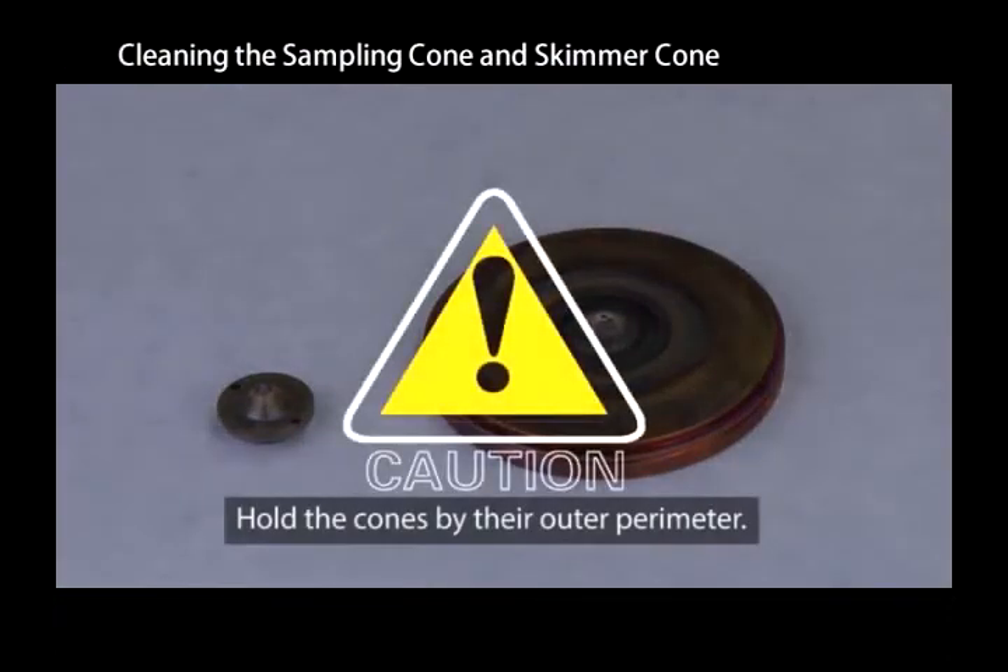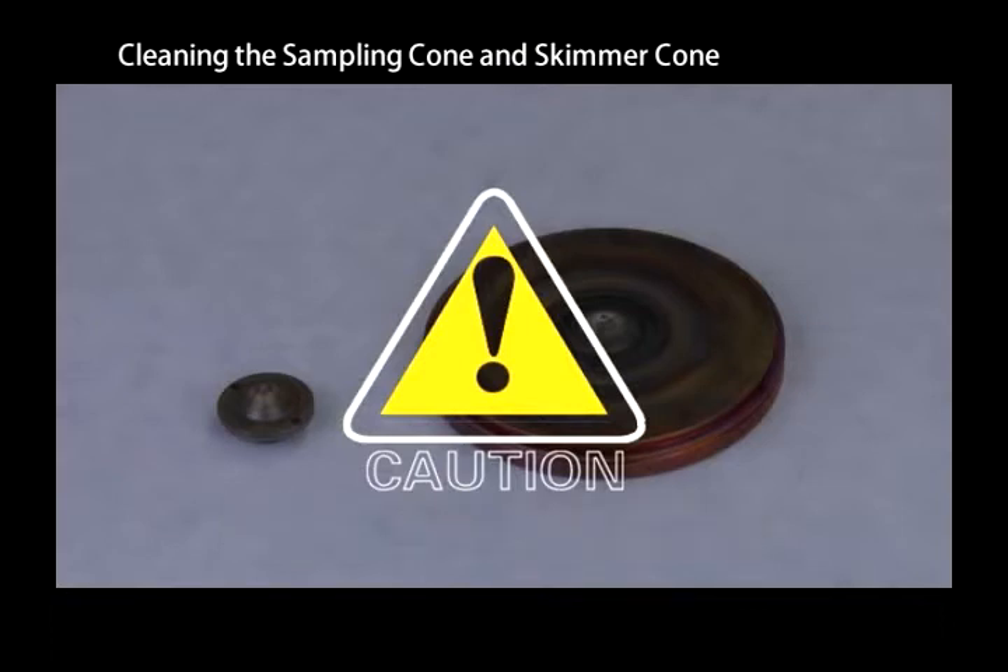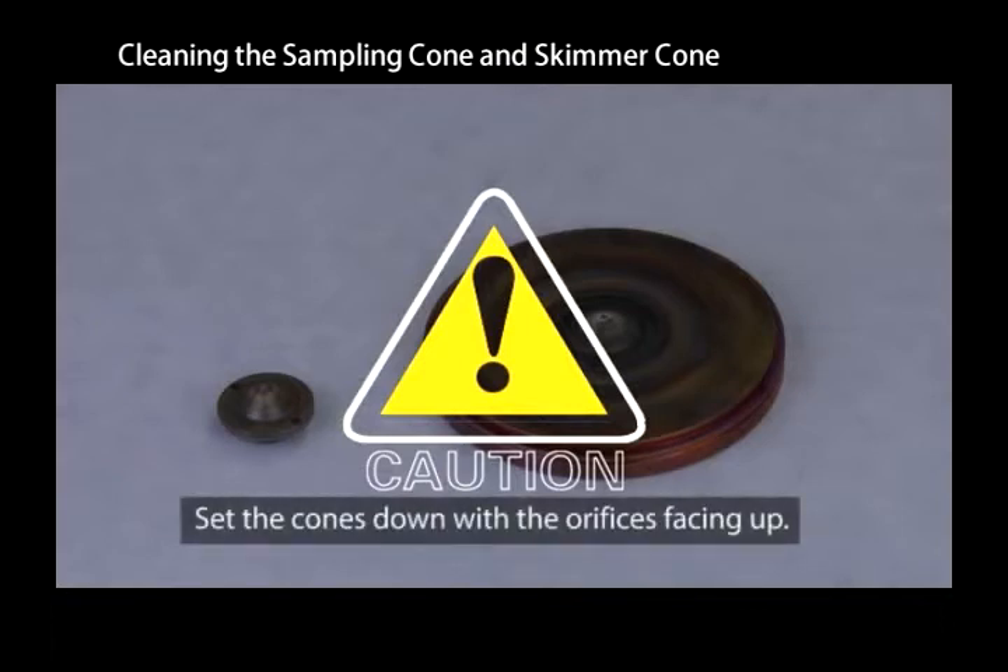When handling the sampling and skimmer cones, hold the cones by their outer edges. Never place the cones with the orifice side facing down. Even slight pressure on the orifice will damage it.